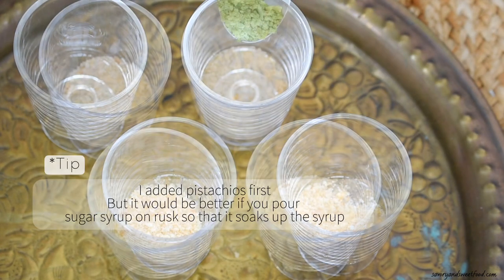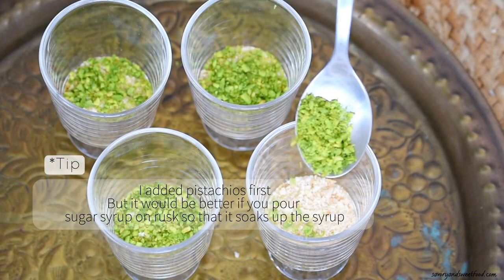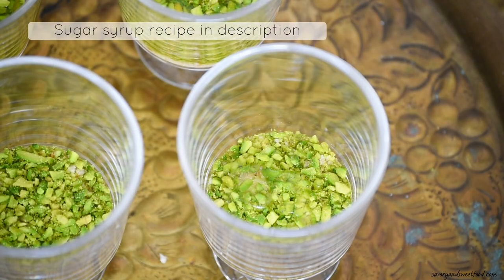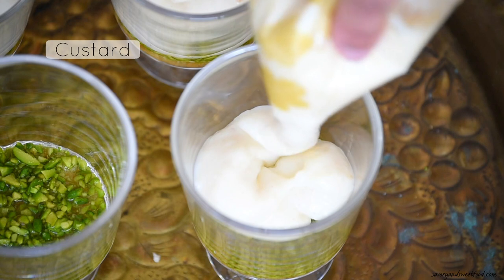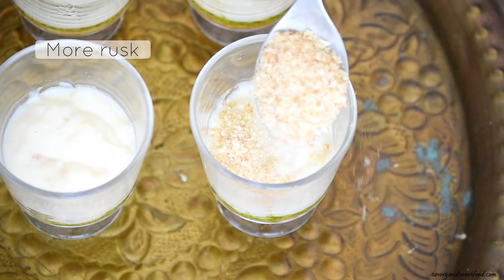Now I am going to start layering. In pudding cups, add a layer of powdered rusk first. I added pistachios, but I would recommend pouring the sugar syrup into the powdered rusk first and then adding the pistachios. This way the rusk will soak up the sugar syrup and give a nice consistency in the end.